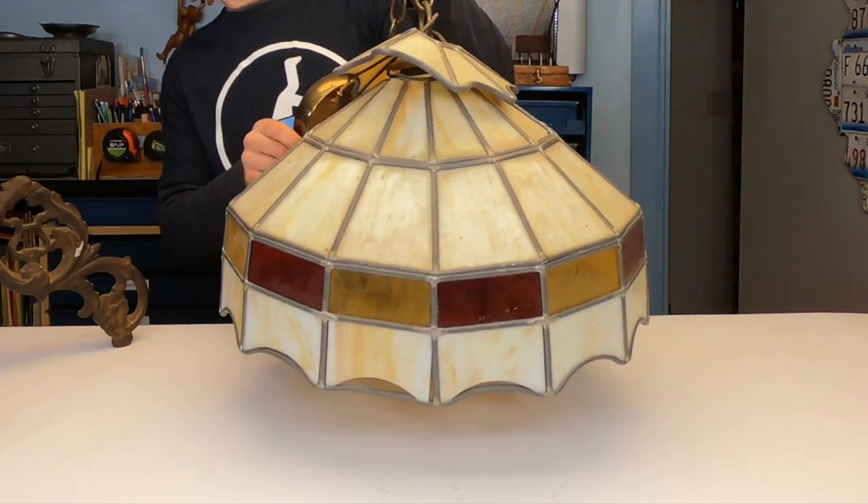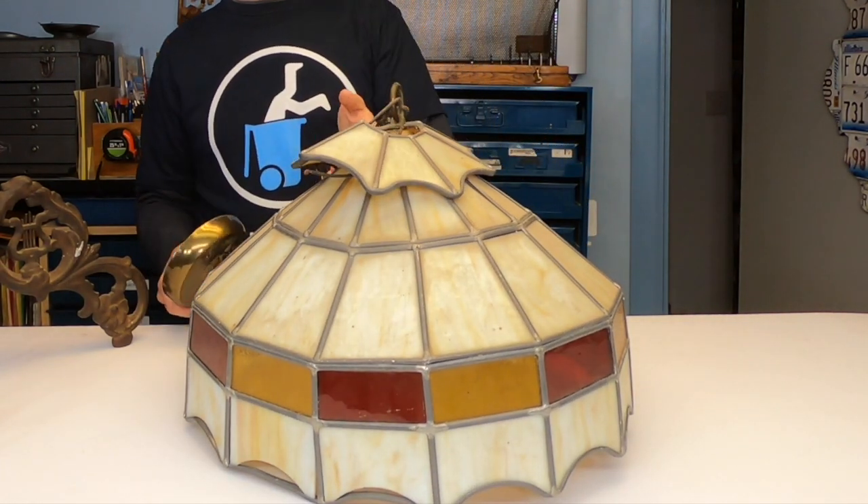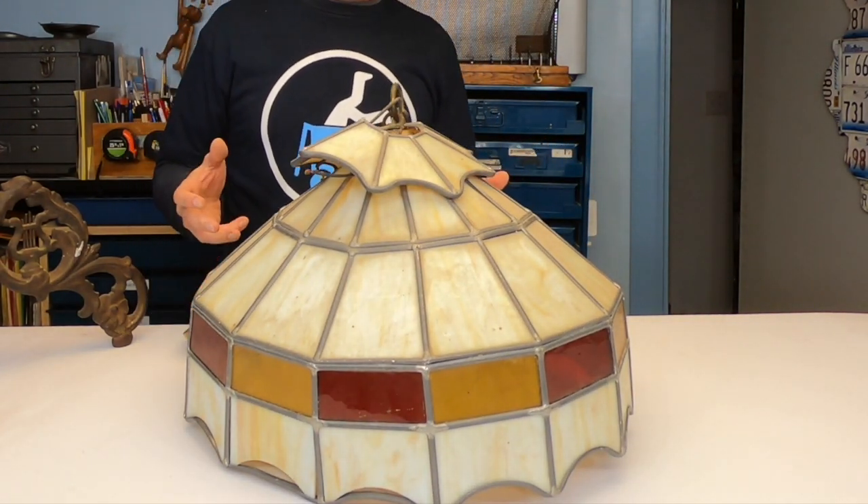Today, another friend of mine gave me this. It's an old, broken, stained glass, bent up hanging light. I hate to see it end up in the trash, so I'm going to take apart some of the glass and use some of this glass that another relative gave me and make something cool out of it. I'm going to make this simple stained glass bird panel.